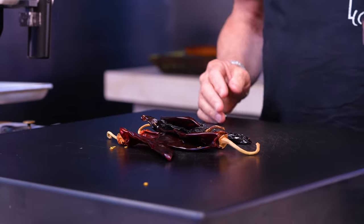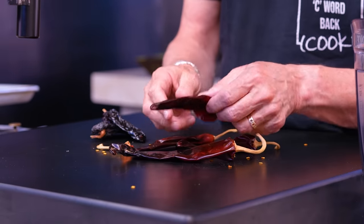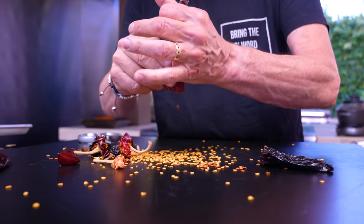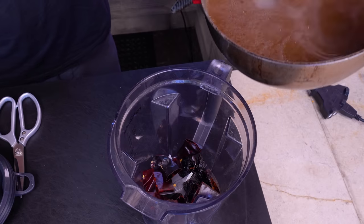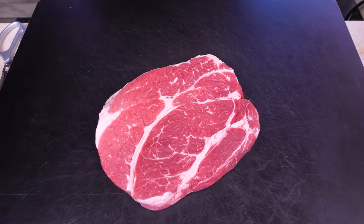We start with the birria because in the pressure cooker it takes about an hour. Head to the supermarket and get four guajillo chilies and two pasilla chilies. We de-stem them and take the seeds out — they're like little maracas but we don't want the seeds. Snip them at the top, open them up, remove seeds, cut into smaller pieces, throw in the blender. Then hydrate them by adding three cups of hot beef broth, cover and leave for 15 minutes.